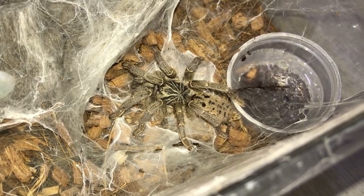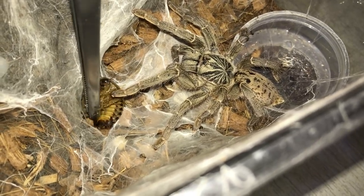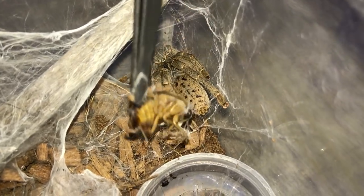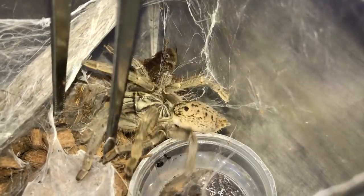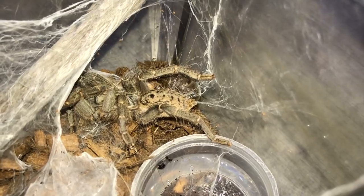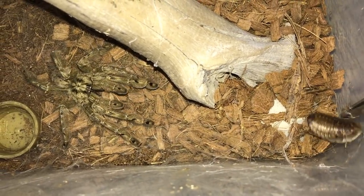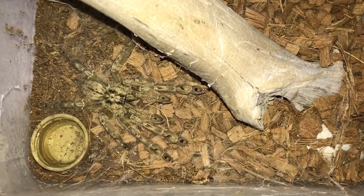Next up we have a Terno Killers Lugardi, the Fort Hall Baboon. The dubia's playing dead — not my tongs, damn it. Let's go, second attempt. There we go. Next is Stromatopelma Calceatum, the Feather Leg Baboon — not a species to play with. These guys are very potent. Looks like he doesn't want the dubia, but at least you got to see a shot of him.